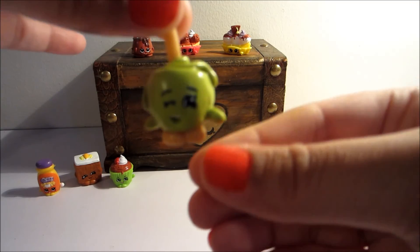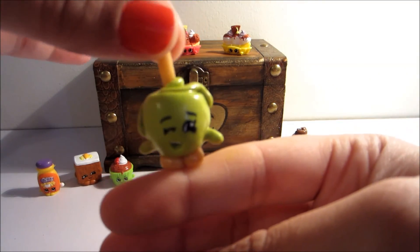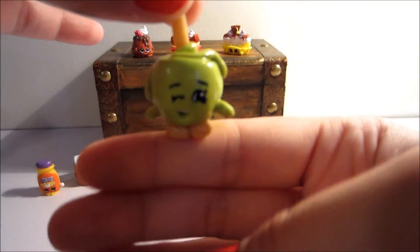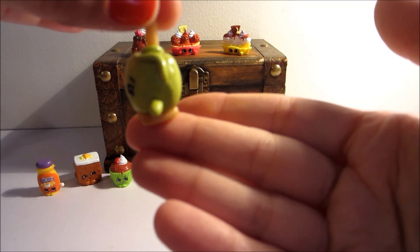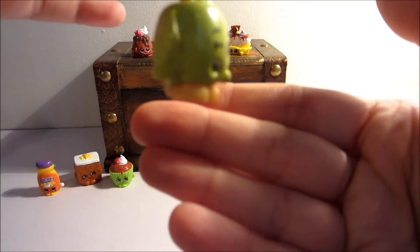I think I've only ever had red candy apples though. Anyways, I hope you guys enjoyed this tutorial! Let me know in the comments below if there's one that you'd like to see. I will see you soon — bye guys!